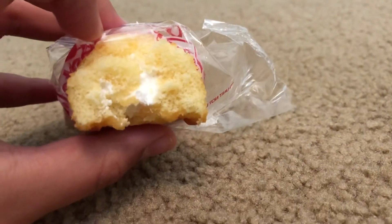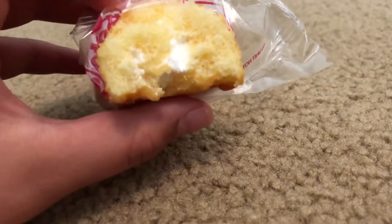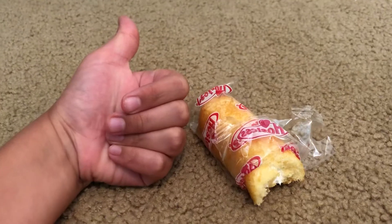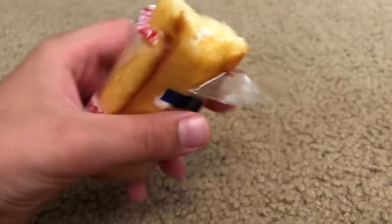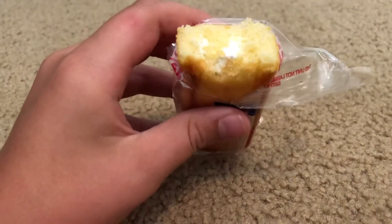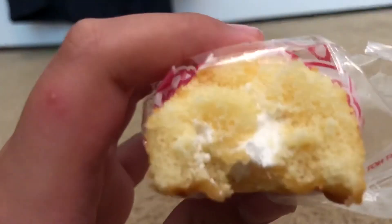It tastes good. I think I'm going to have to give this Twinkie a 10 out of 10 and a thumbs up because it's very good. I would recommend it to everybody. Thank you for watching and have a nice day.